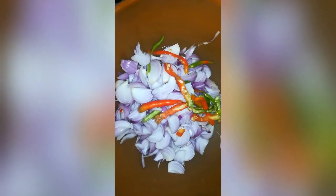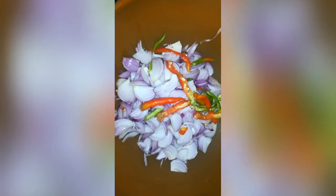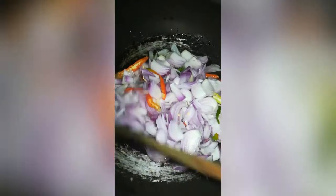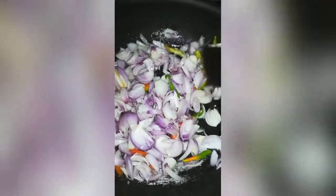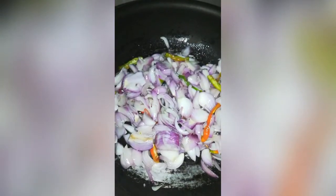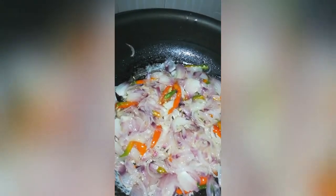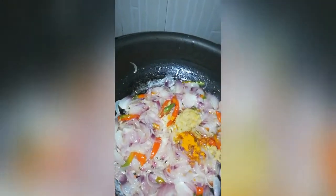Put the onions in the pan and heat the oil. Put the onions in the pan and fry them.